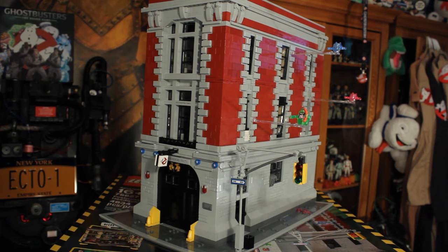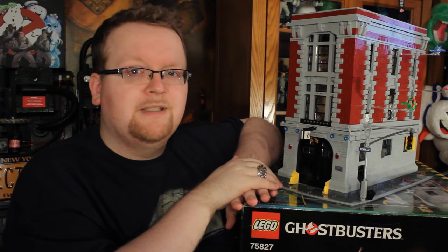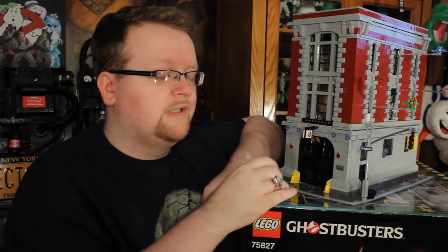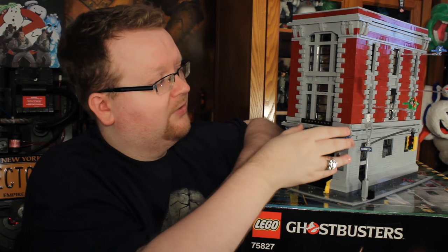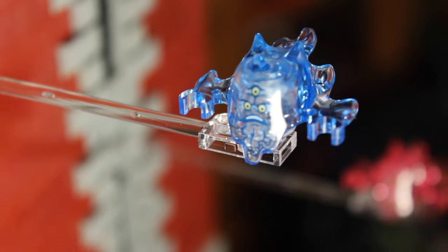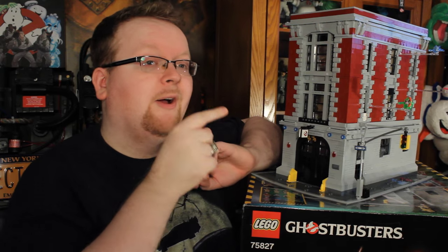Let's talk about the exterior of the firehouse. It has that great gray and red brick-looking design. The no-ghosts logo is present right above the door as seen in the first film, and the doors do open, so those who want to put the Ecto-1 inside the firehouse can do that. You also have a traffic light on the outside as well as a garbage can. On one side, as the instructions suggest, the three ghosts — Slimer, the pink and blue — are displayed on clear pegs, kind of flying around the firehouse.